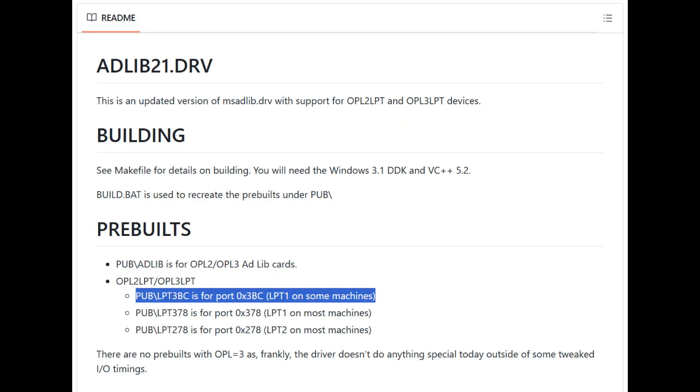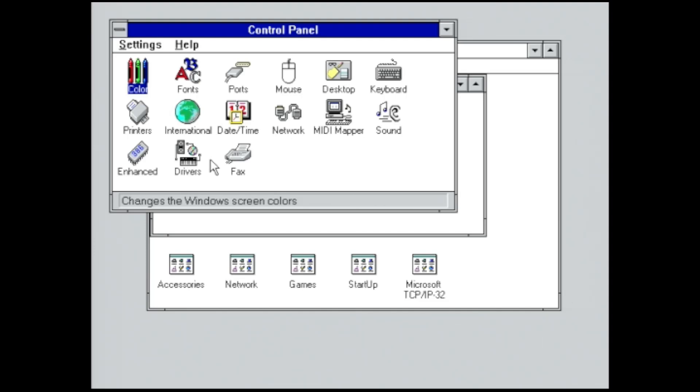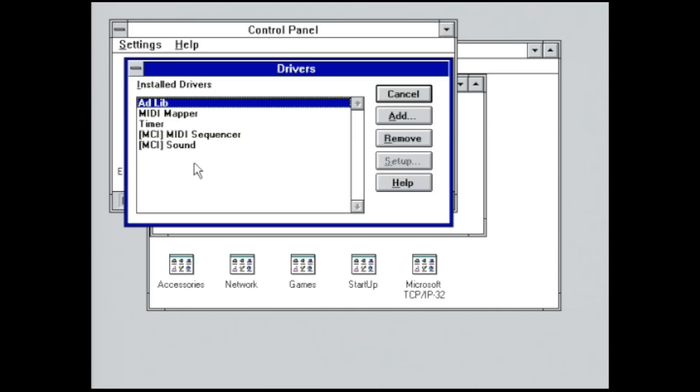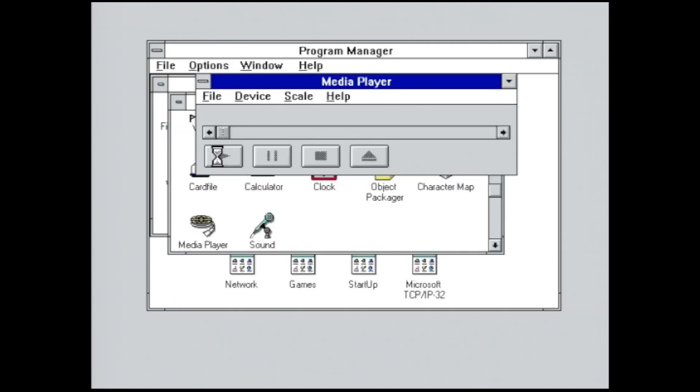The next thing I wanted to try was to get this card working in Windows 3.11, and as it turns out, there is a driver that has been written. Depending upon which parallel port address your parallel port is at, you grab one of three pre-built binaries. It just so happens that this quirky PS2 has LPT1 at hex address 3BC, so we'll grab that one. Going into Control Panel and then Drivers, we have the AdLib driver slot, and I copied over this specially built driver on top of it — it shows AdLib and we are good to go. We'll go ahead and play Canyon MIDI; despite setting the MIDI mapper settings, something sounds a little bit off, but anyway, have a listen.